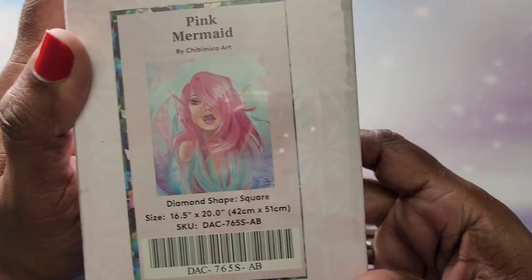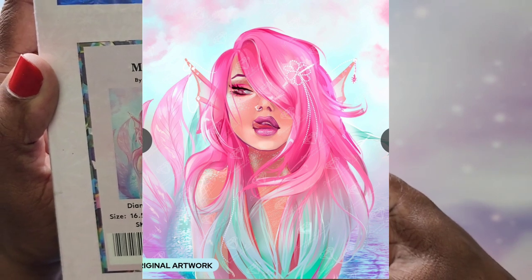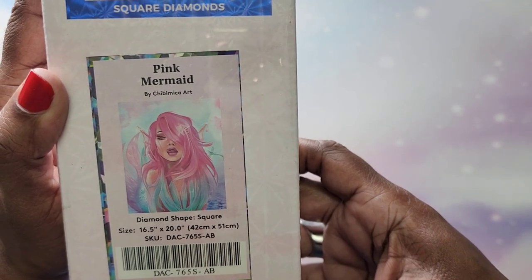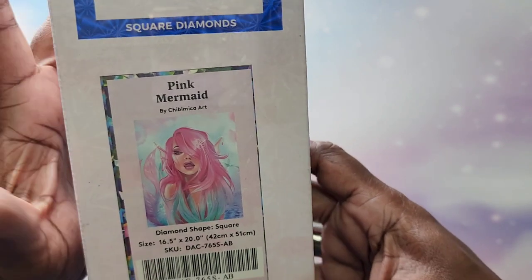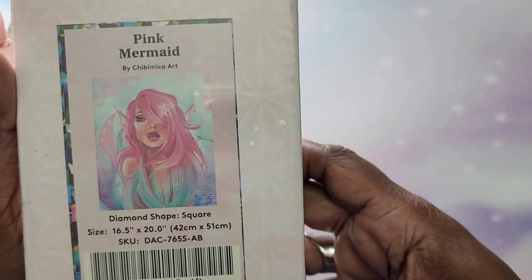That is it for my round diamonds. Now I'm going to show you my square kits. First up I had to have her because of the pink — I love it! It's Pink Mermaid by Chibi Mika Art. This is a 42 by 51 and it does have ABs, though I'm not sure how many. Gorgeous.